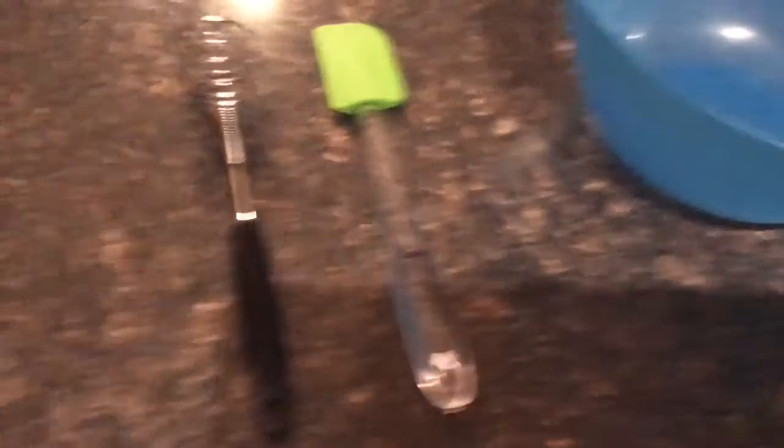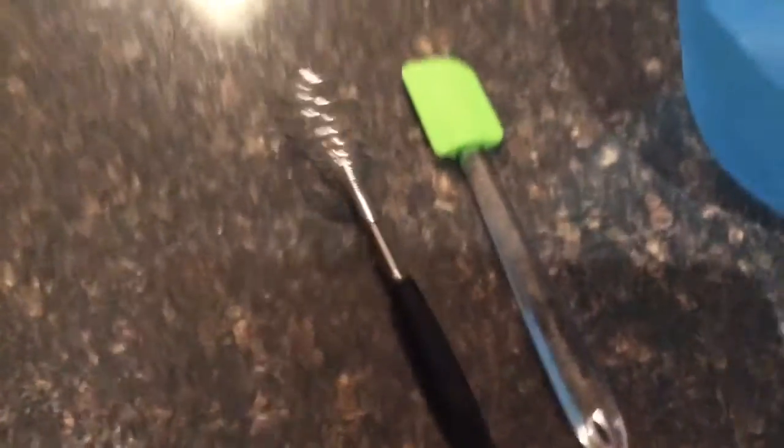And this is a scraper — you'll need that. And this is, I think that's a whisk, but I don't know, you'll need that too.